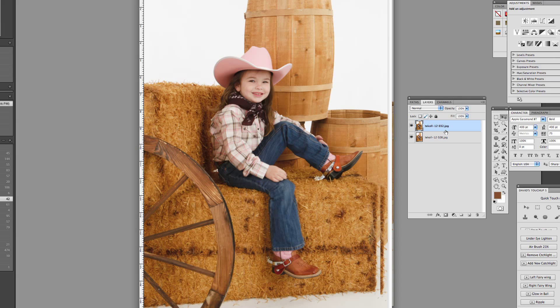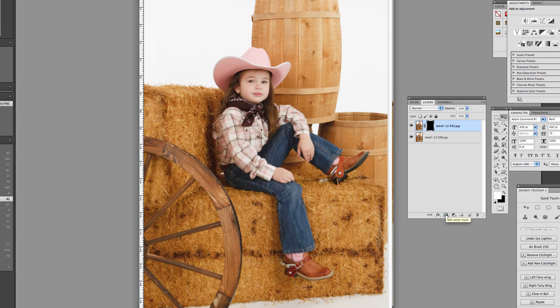I'm going to make a Layer Mask on this top layer. I'm going to do that by holding down my Option key on a Mac and clicking on my Layer Mask option right here. Now I can see my non-smile on the bottom. By grabbing my brush, I'm going to paint over this. This mask is black, so if I paint white, it will show through right here like this.